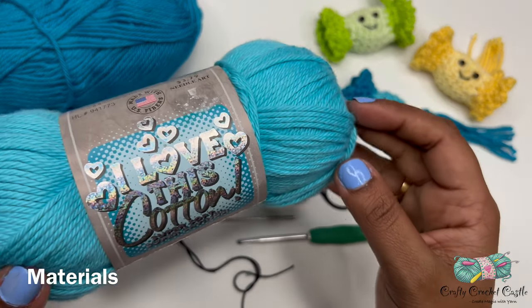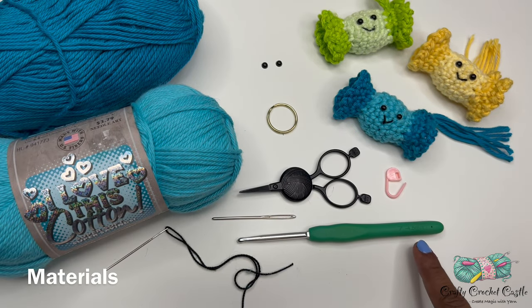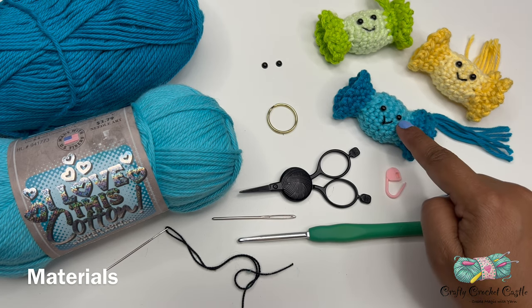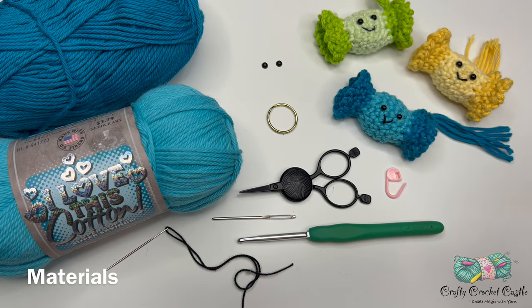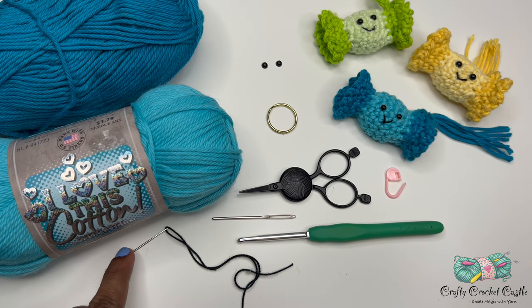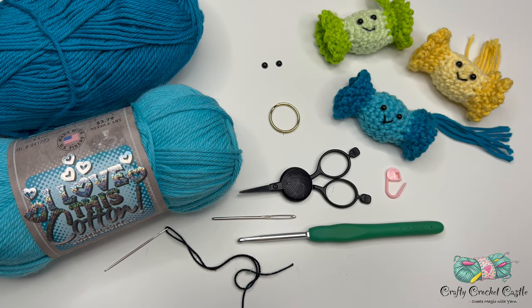For this project I'm using 100% cotton worsted weight yarn from the brand I Love This Cotton, in two shades of blue, along with a 4.5 mm crochet hook. Please refer to your gauge swatch to choose your hook size accordingly. I'm also using scissors, a yarn needle, and stitch markers. Optional materials include black plastic eyes attached with hot glue, black embroidery thread and needle for the mouth, and a keyring if you'd like to finish it as a keychain. Details for all materials are in the description box below.